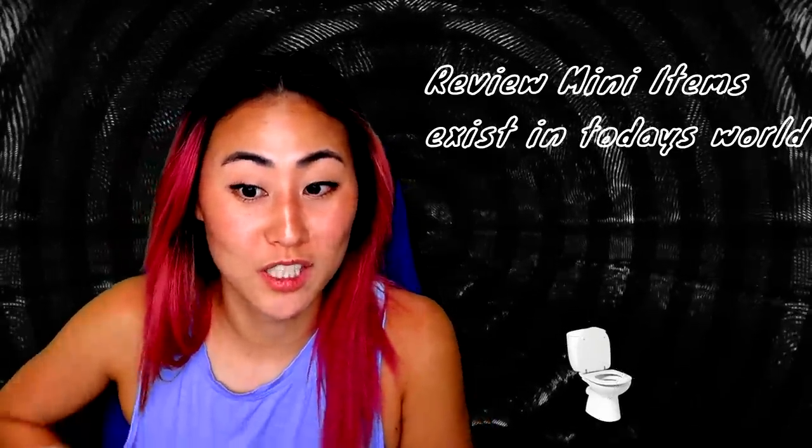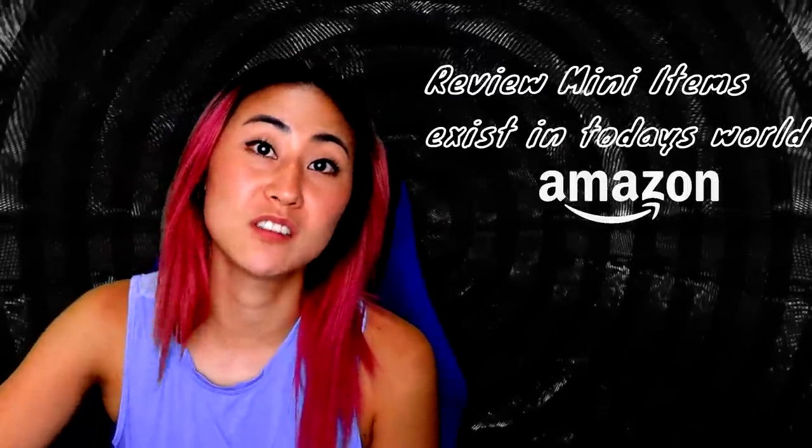Hey guys, welcome back to my channel. If you're new here, I'm Lizzie, and today we are going to be reviewing a bunch of mini items that exist in today's world that you could get off Amazon. It should be interesting.